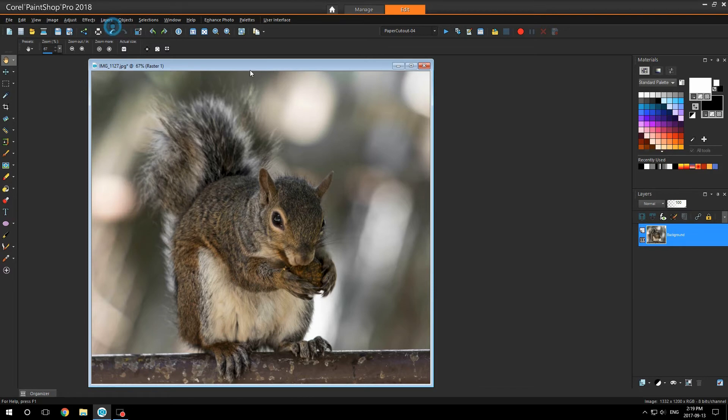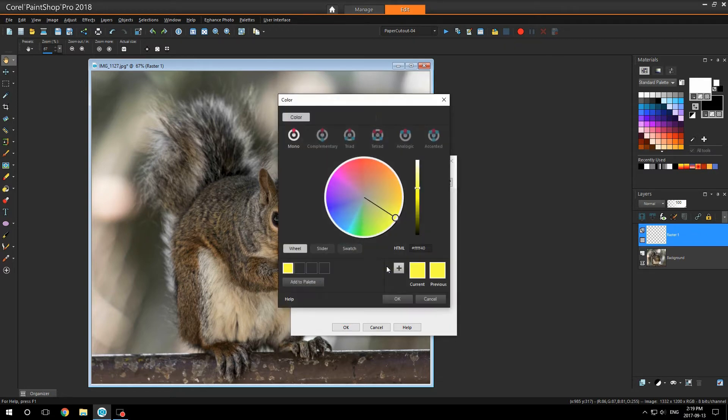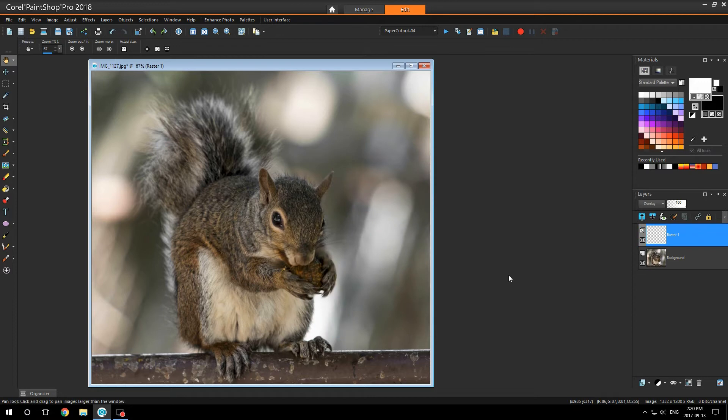I'm going to go up to Layer, New Adjustment Layer. You can name it Dodge and Burn. I'm going to highlight my layer and change the HTML to 80, 80, 80. Click OK and I'm going to set my blend mode down to Overlay and click OK. Now, as you can see, there's no difference to the image.